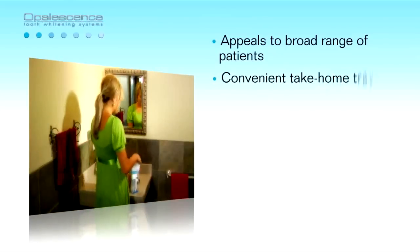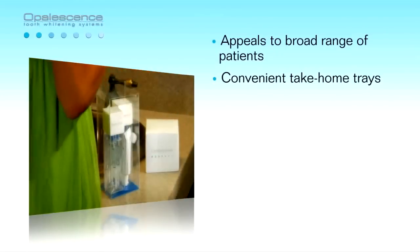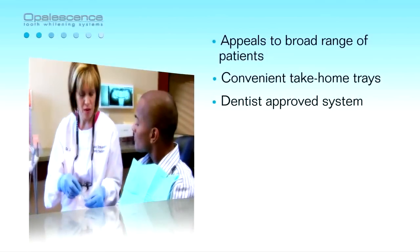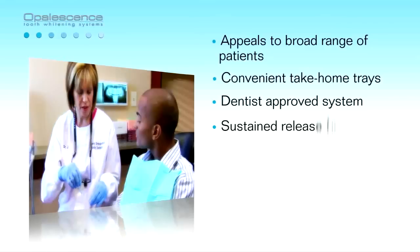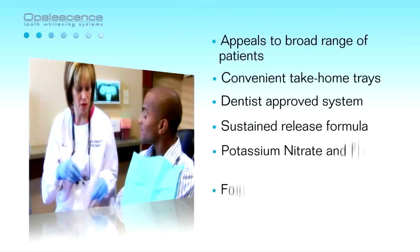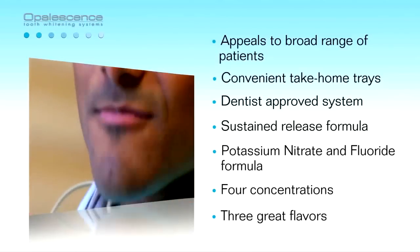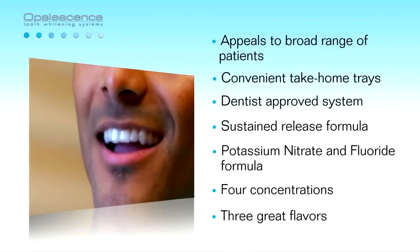Opalescence appeals to a broad range of patients and is considered a premium tooth whitening product. The customized trays and take-home convenience appeals to those looking for a dentist-approved whitening system. Unique qualities such as the sustained release formula, patented sticky viscous PF formula, four concentrations, and three great flavors are what make Opalescence a continual leader in the whitening industry.